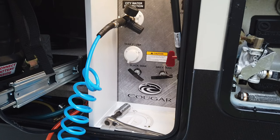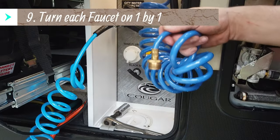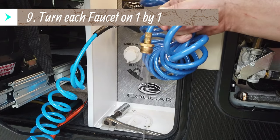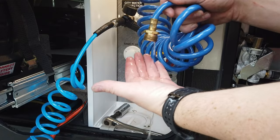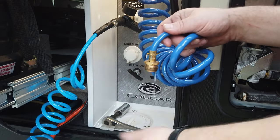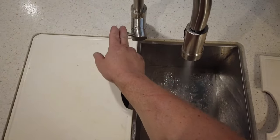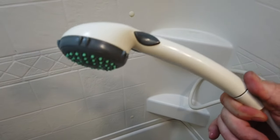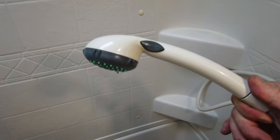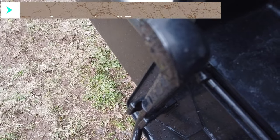I start the generator because that's how I power my air compressor. I usually start at the hose closest to me and then turn each faucet on one by one — cold water on, wait until you feel mostly air coming out, then turn cold off, turn hot water on, same thing. For this first round I go around to all the different faucets: the outdoor shower, the kitchen, and then the bathroom sink, shower, and toilet. This first round is just preliminary, getting most of the water out.